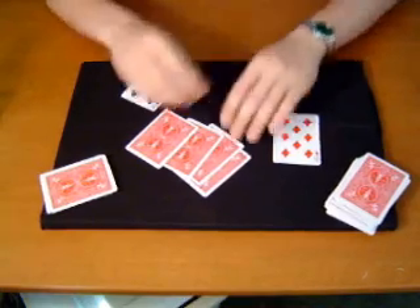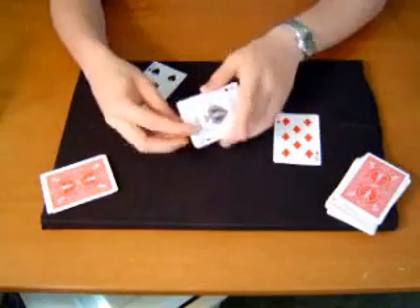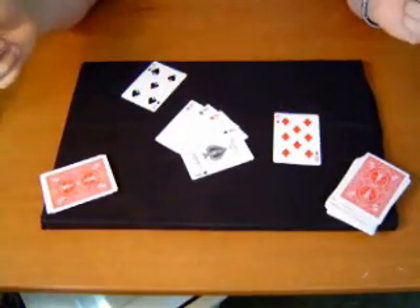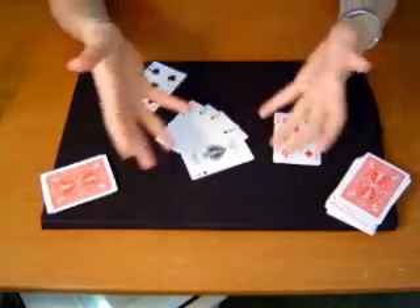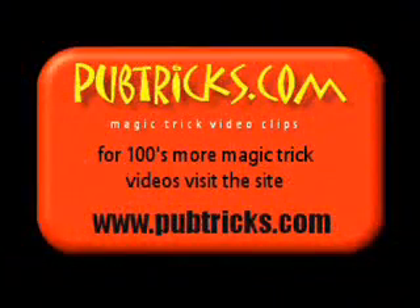And on top of that, let's see — what are these four cards here? How about the four aces? And that's fantastic five. All right, thank you.